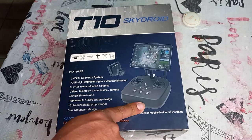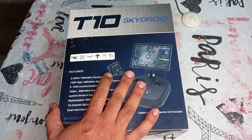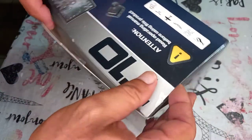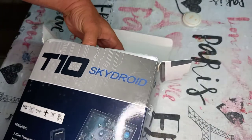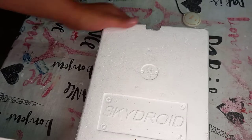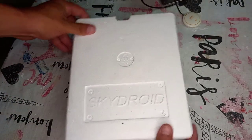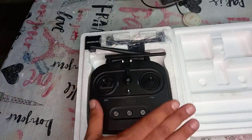This system includes the transmitter, receiver, and camera. I want to show you what you get in the box — we're going to open it. In the box you get this kit. When you open it, this is what you get: the remote controller.